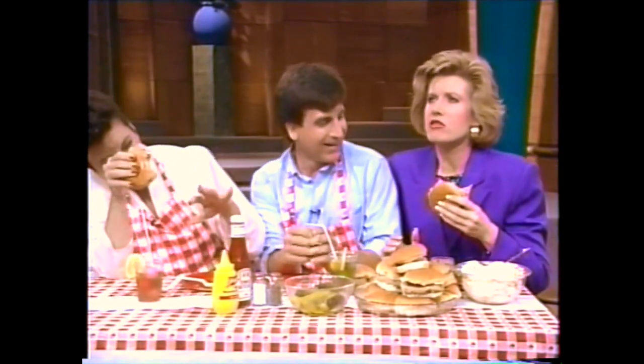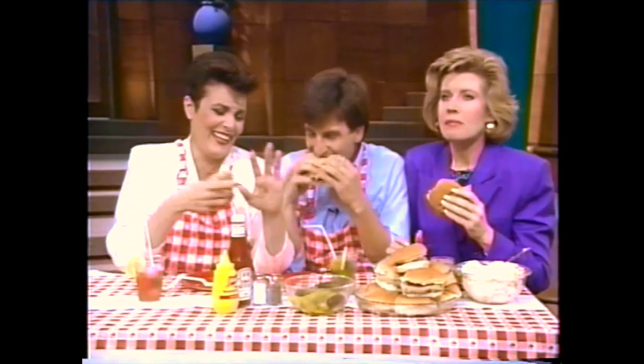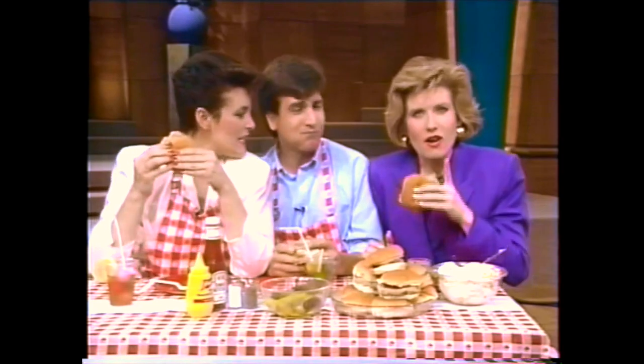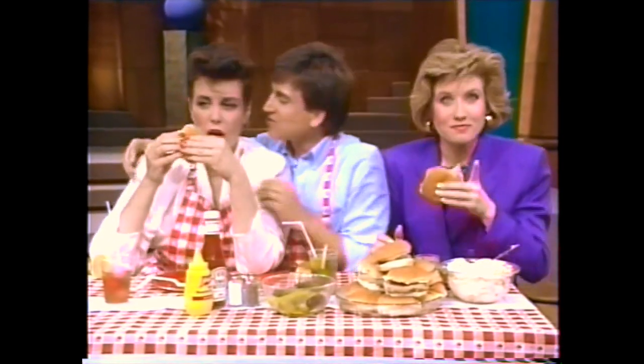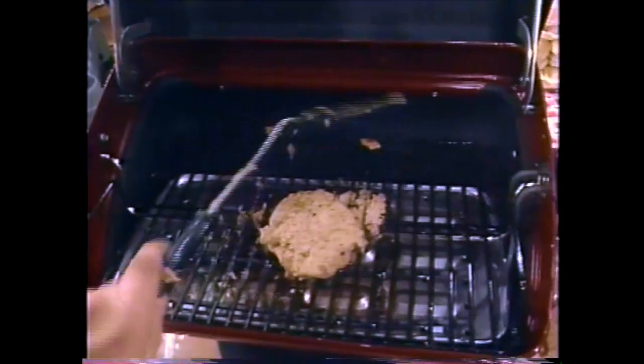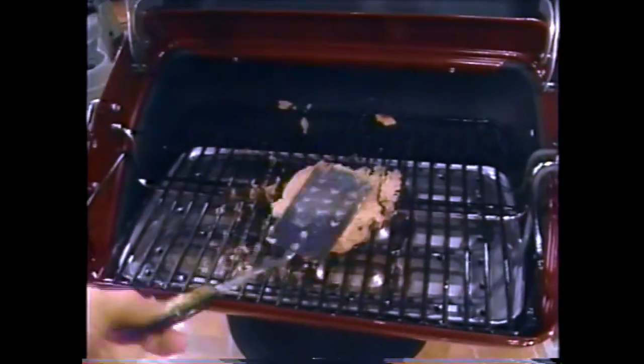This is delicious. Thank you, everyone. Thanks for our next guest — stay tuned. Delicious.